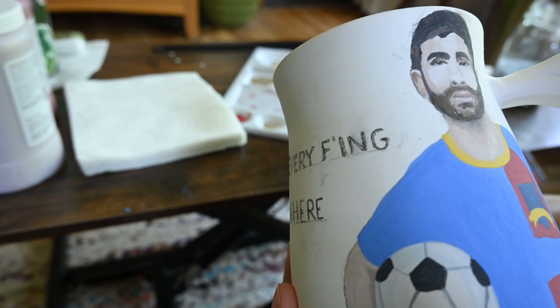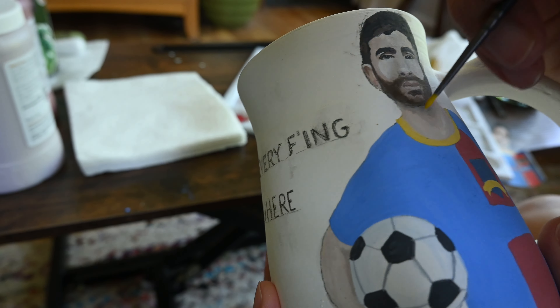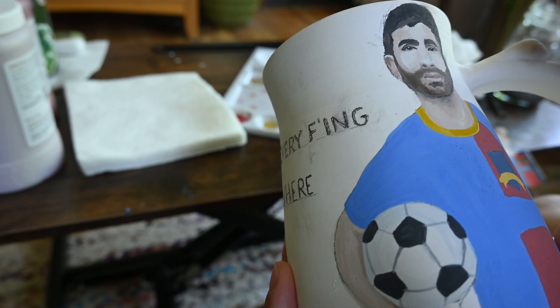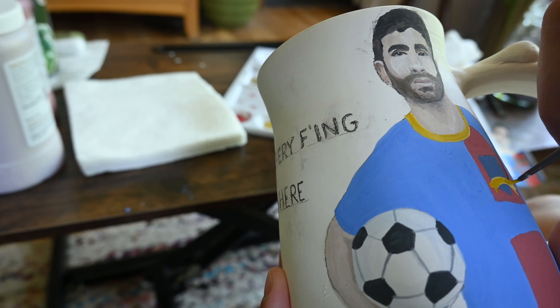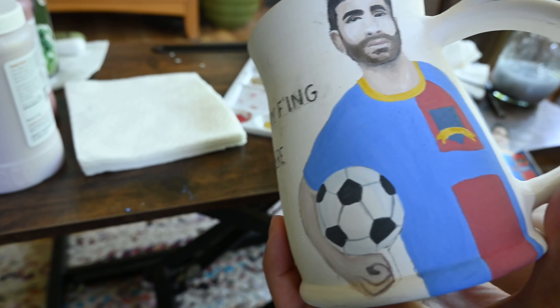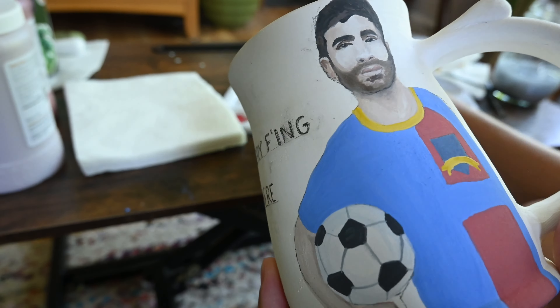This big swish right there is a great example of what your glaze will look like after it's fired, because you get it wet — so you can kind of see what it will look like once it comes out of the kiln. Here I start to work on the tiny details on his jersey, which takes a steady hand but it is really fun.